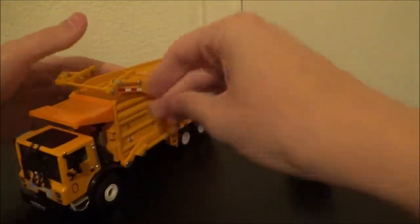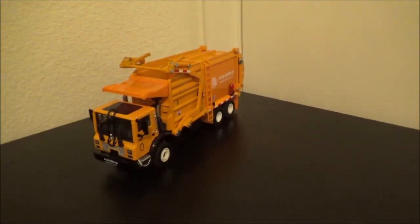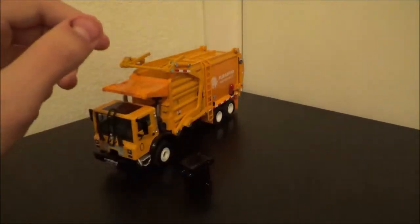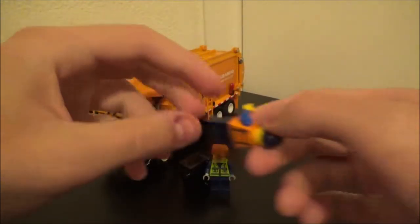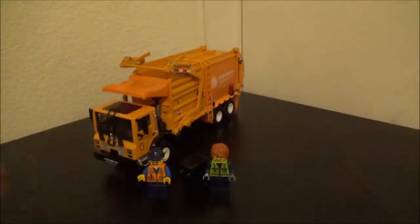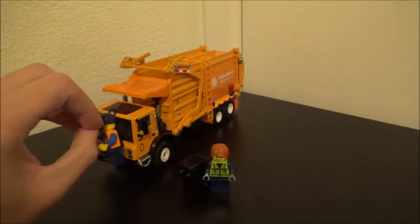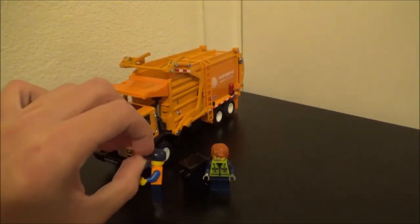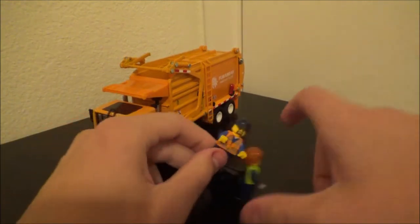I'm sure a lot of you are wondering what the scale is. It's actually really similar to Lego scale. There are some generic garbage man minifigures, so it's fairly close to Lego scale — a little bit smaller, but Lego isn't an official scale in itself.